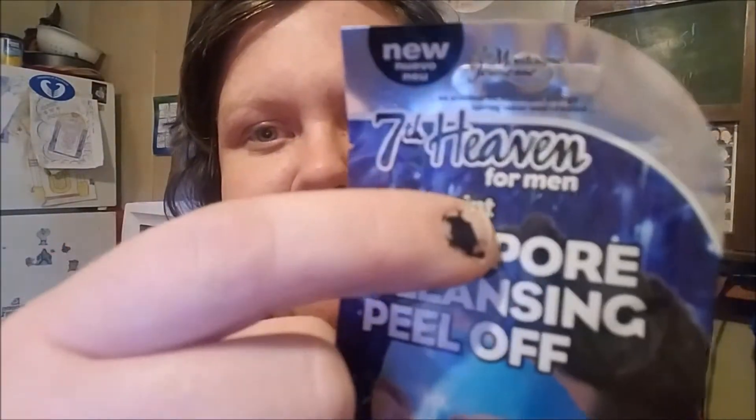So I got these two face masks and I wanted to try them out and put them on, one on each side of my face. The reason I wanted to do that was because the first mask I got — I was in a hurry leaving the store and I saw them on the end of the shelf and grabbed one. I didn't realize it was made for men. So I decided to compare a face mask made for a man and one made for a woman and see which one works better. They're both peel-off masks.